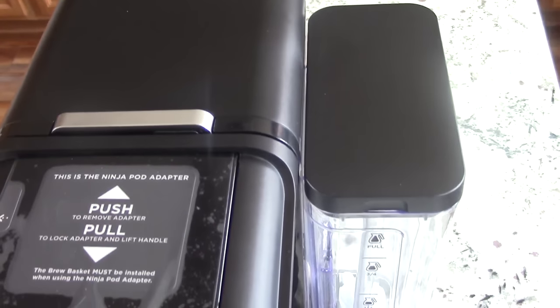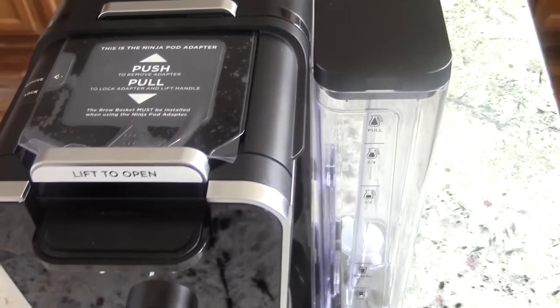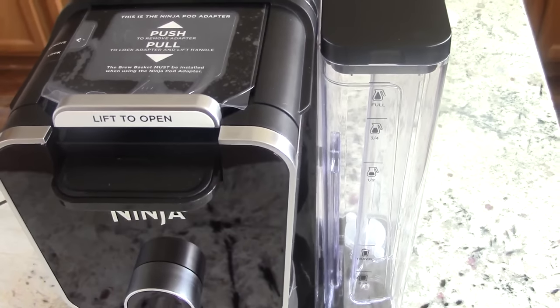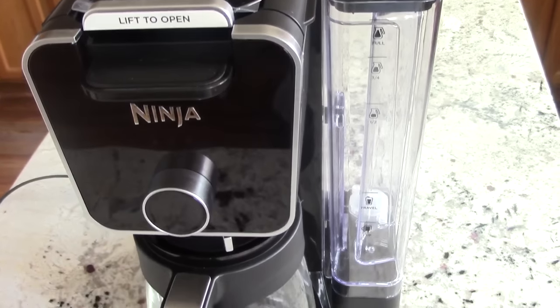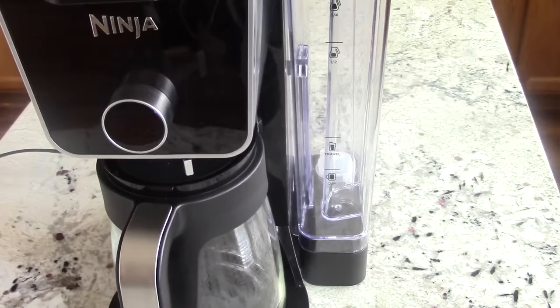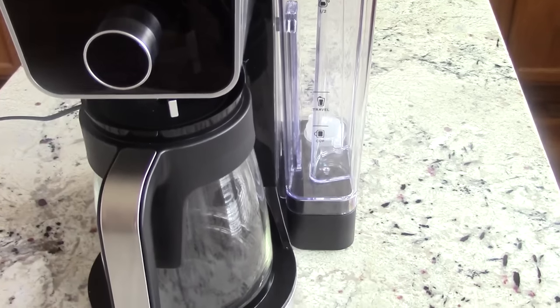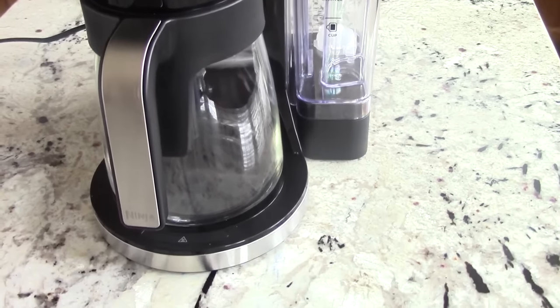I went live last night and part of the discussion was new Ninja products coming out in August. It was brought to my attention that this coffee machine is out now — it's a new coffee brewing system. I promised I'd check it out, I did, and I had to have it.